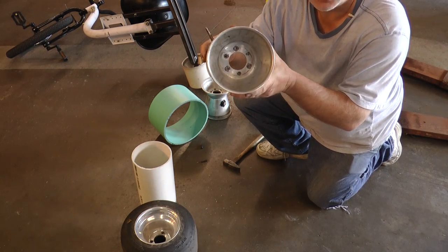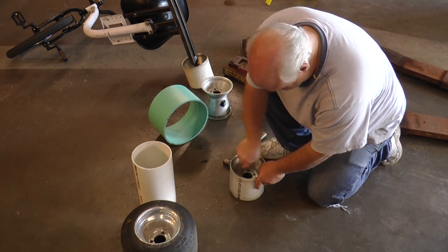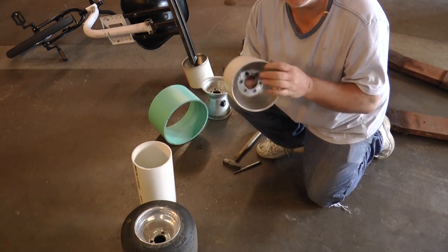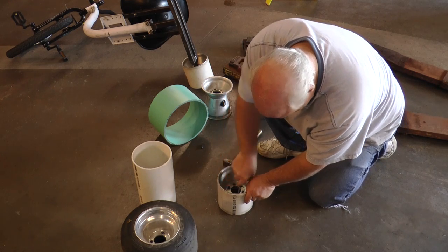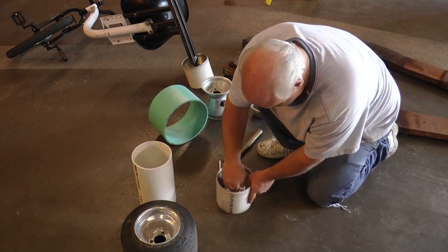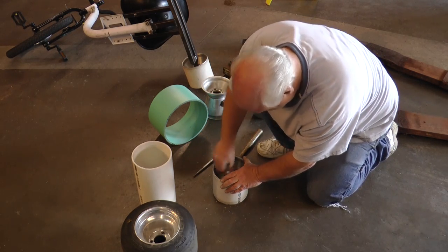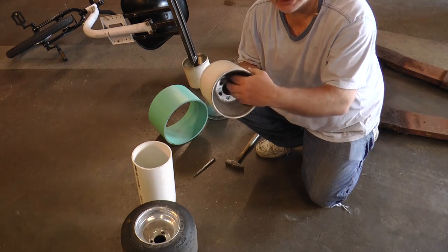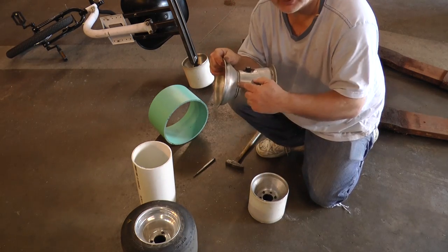Now you can see that the holes are not lined up. So you just take a tapered punch — a drift actually — and work it into the holes. Once I got one hole lined up, I threw a bolt in there to hold it until I get the other ones lined up. Now I've got the three bolts in. All I have to do is put the nuts on the back side and tighten it up. Make sure you're feeling the two rim halves to confirm there's no gap.